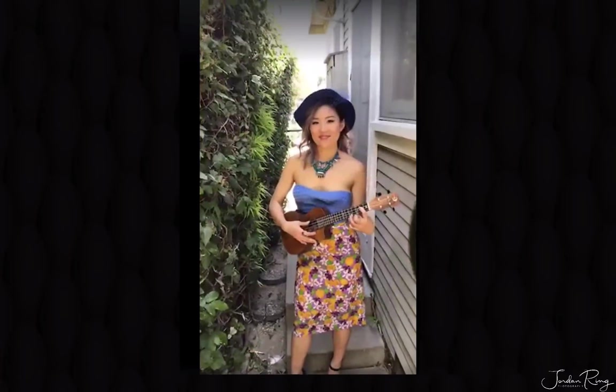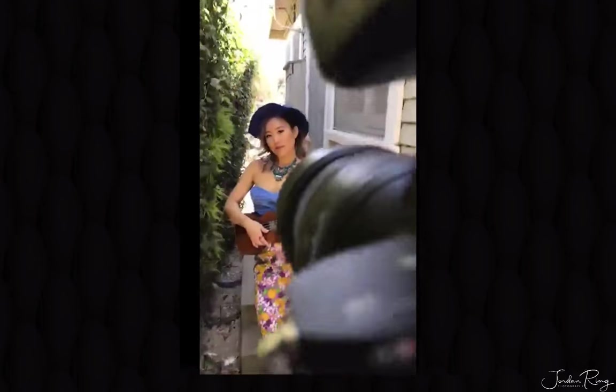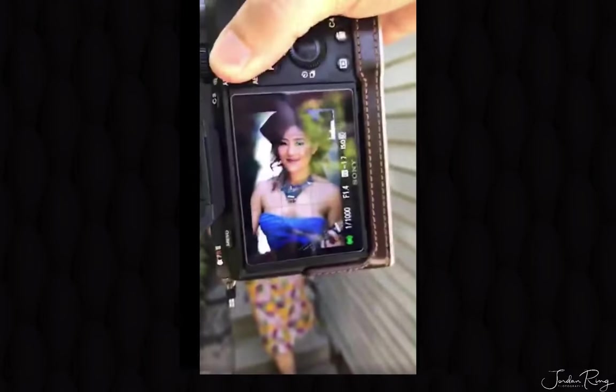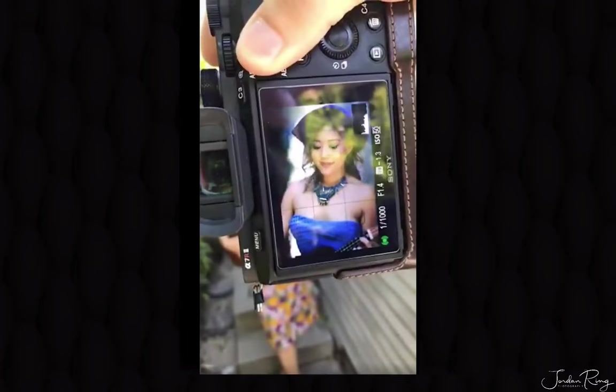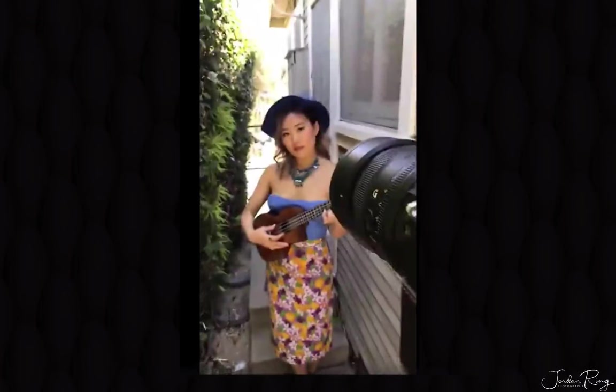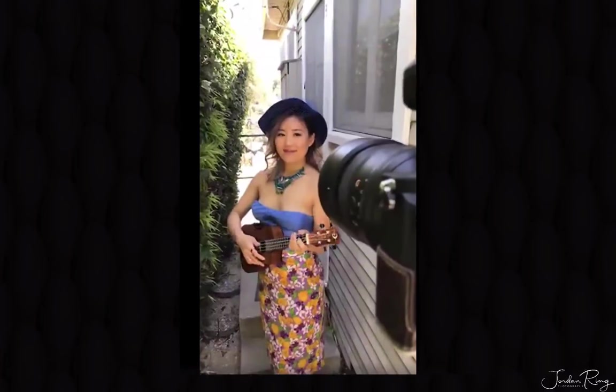Sometimes it's really easy to get this set up, and sometimes you have to do a lot more tweaking. Firing away shots now. I love that green behind you — it looks awesome. Let's step back a little bit here. You're getting so many hearts from the viewers!